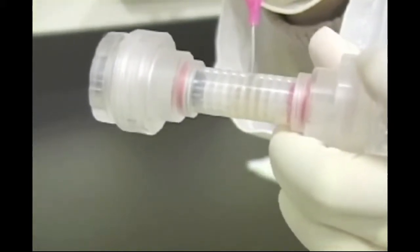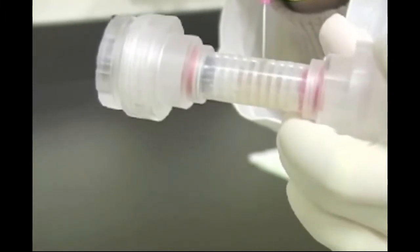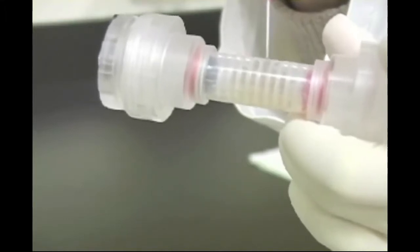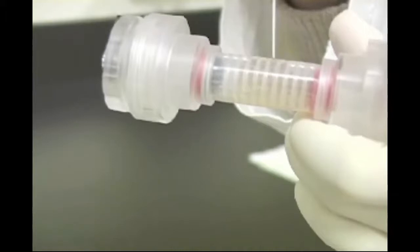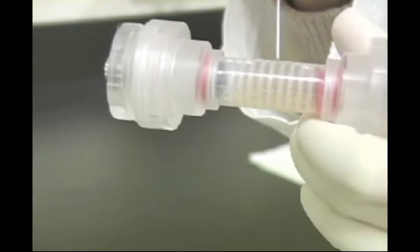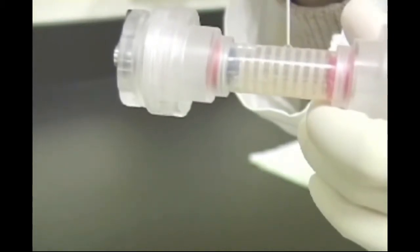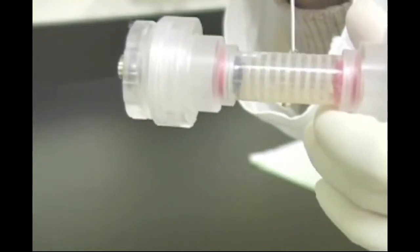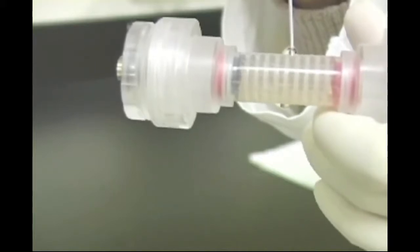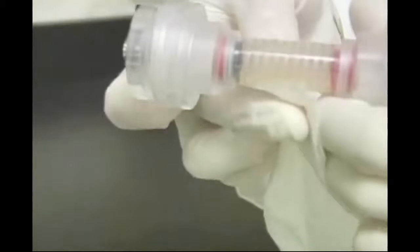Continue adding slowly to this compartment until all of the compartments are filled. When the sample is loaded, dry the outside surface of the focusing chamber and make sure that all compartments are filled and that no bubbles remain. Air bubbles will disrupt the electric field which can lead to poor separation.